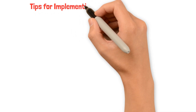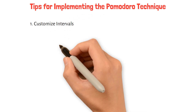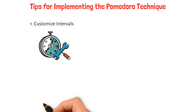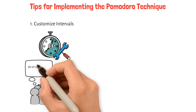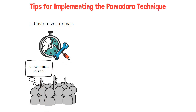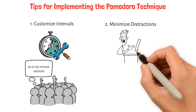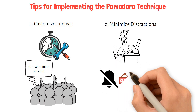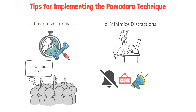Tips for implementing the Pomodoro Technique. 1. Customize intervals: while 25 minutes is the traditional duration for a Pomodoro, feel free to adjust the intervals to suit your work style — some people find 30 or 45-minute sessions more effective. 2. Minimize distractions: create a conducive work environment by turning off notifications, closing unnecessary tabs, and informing colleagues or family members about your focus periods.